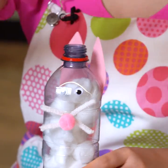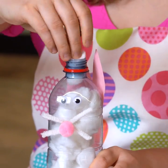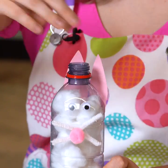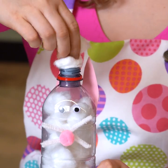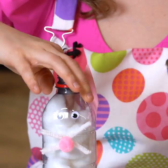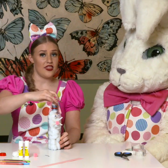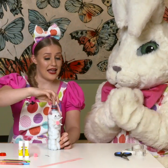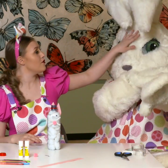Do you reckon it looks like her, boys and girls? I think it does. We'll keep pushing these in. Keep pushing till you can't really put any more in or it is full. But we might use all the ones we've got, won't we Millie? These cotton balls are very nice and fluffy, just like Millie and every bunny.